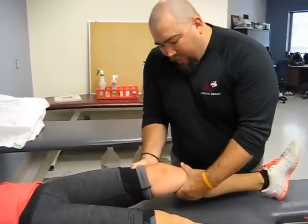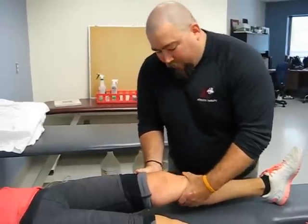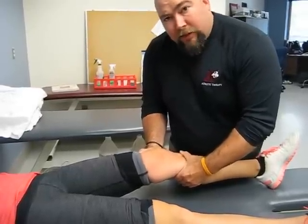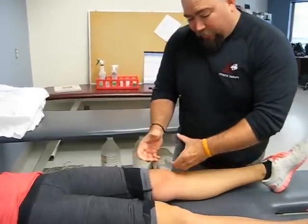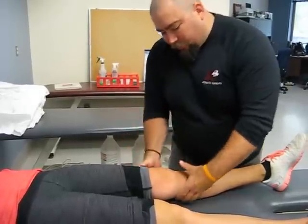My right hand is on the femur stabilizing. My left hand is on the tibia. I'm not grabbing the knee joint. Have it relaxed and you just draw the tibia forward towards you. It's almost this kind of an angle — this hand is your counterbalance, the other hand is pulling the tibia forward.